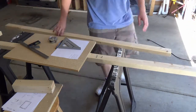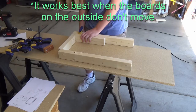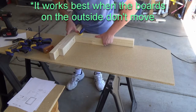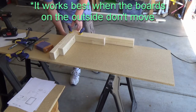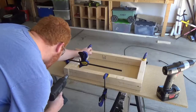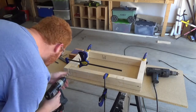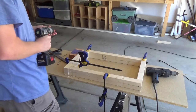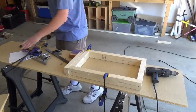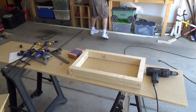So this part right here is actually a little bit important. This is a method of squaring things up that I learned, or I guess kind of taught myself, while playing the forge mode in Halo 3 way back in the day. Basically just take a few pieces of wood and butt them up against each other so that there's only one place that the board can go. It's probably a bit easier just to look at that, but yeah, that was how I put this together.